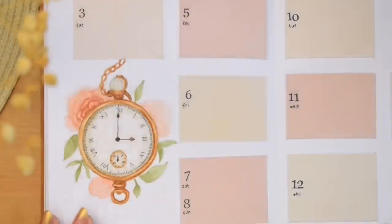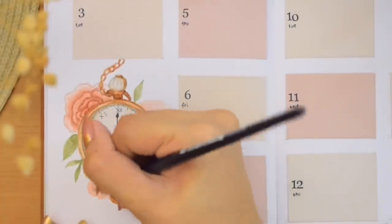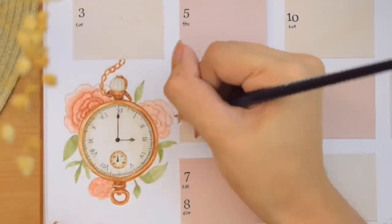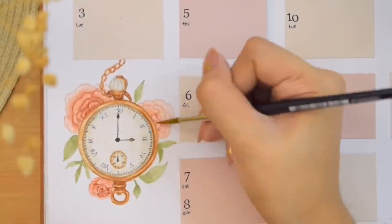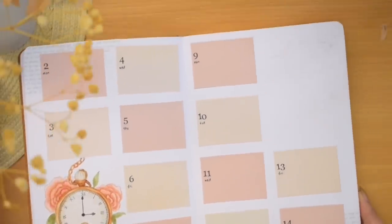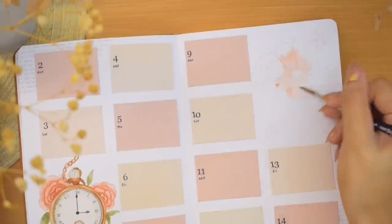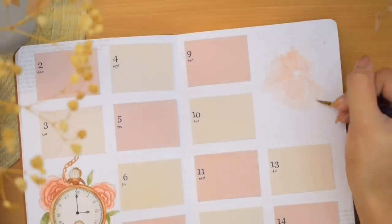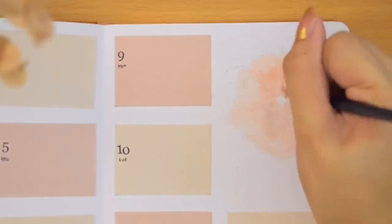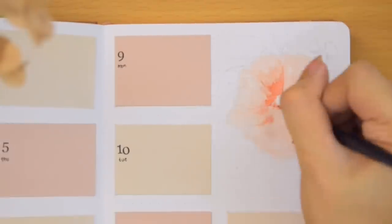We are doing two illustrations in this spread, using just the same principles to paint them. The next item is a pocket watch hanging on one of the daily boxes on the lower left of the spread, with flowers and leaves. And lastly is a bigger painting of a flower on the upper right corner. We painted a lot of roses, but we are painting a different one here, though using the same color. We start with the base layer and then add some shadows to the inside of the petals on the front, and intensify the shadows at the back so the ones on the front pop even more nicely.